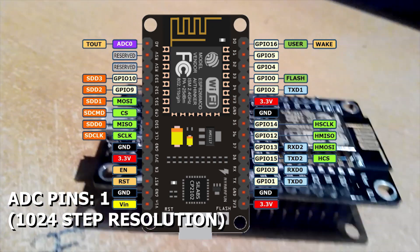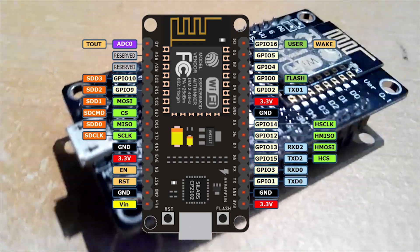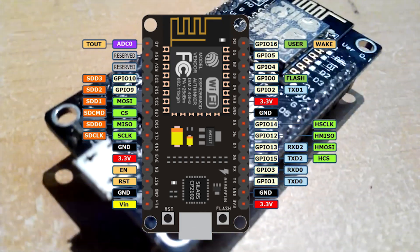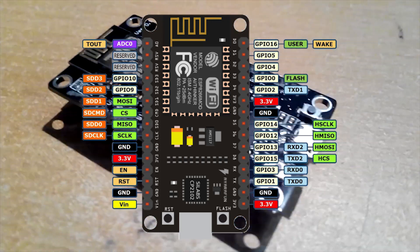The board contains only one analog input with 1024-step resolution. For all other pins that I didn't mention, take a closer look at this picture or check the image link in the description below.